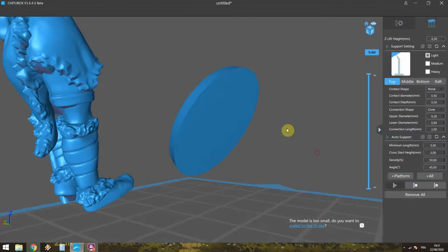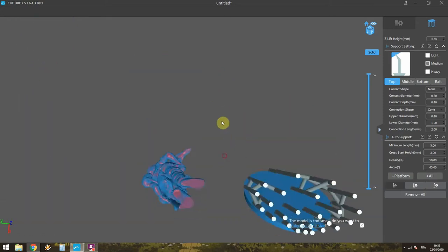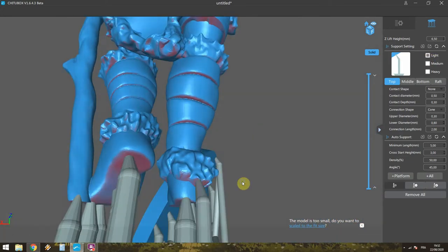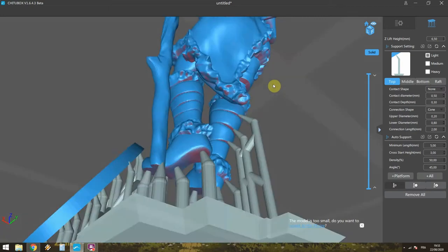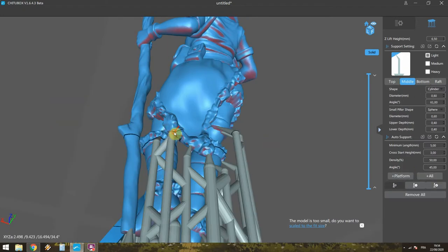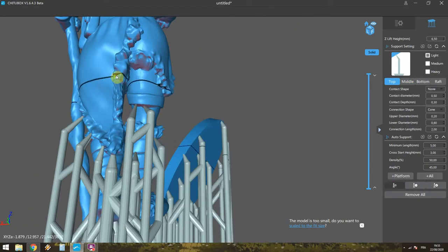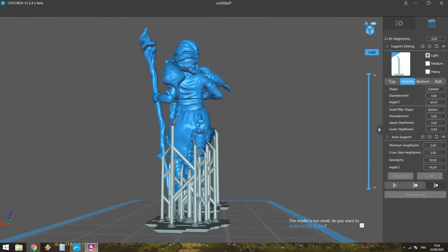This model was pre-supported already and I think it had nice supports, but I decided to upscale the model a tiny bit and redo the supports. I thought I could do better than the pre-supported version so I just went ahead and did the whole thing again. It was not really hard. The arm and the bird were a bit tricky, but the rest was pretty straightforward.